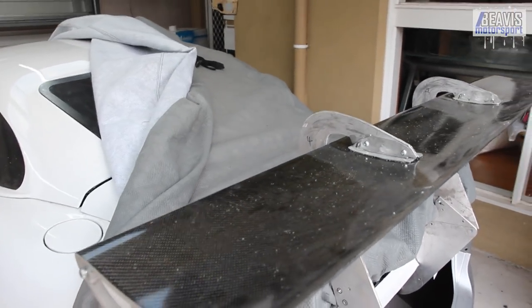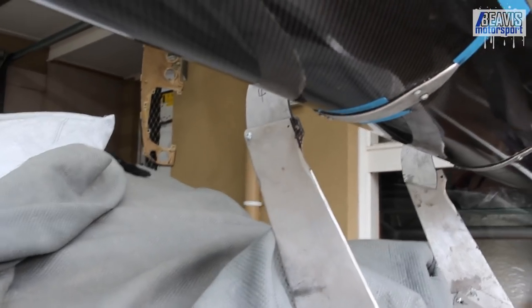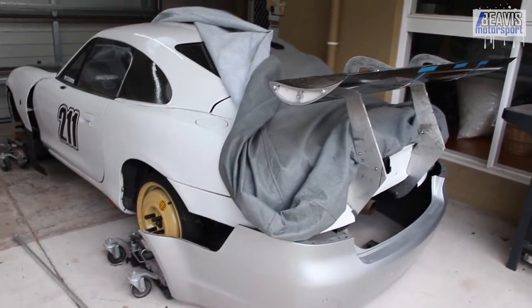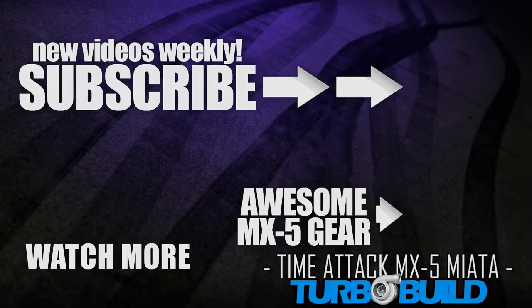In the next episode we'll get started on some new end plates for the wing element. Anyway, that's it for this video — thank you very much for watching and we'll see you next time. Bye.